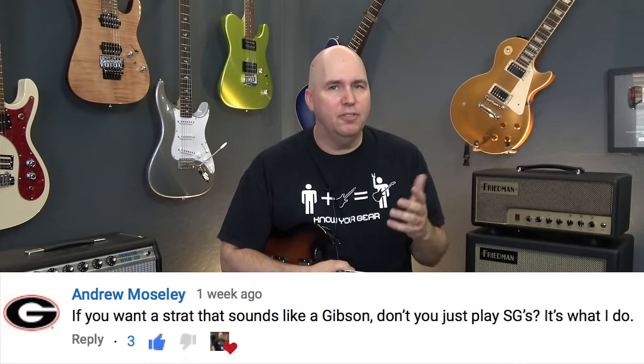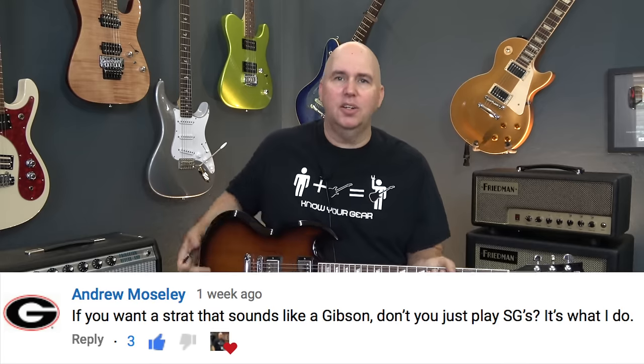Something interesting happened a couple weeks ago on the podcast. I said I really like Gibson humbuckers and I put them in a lot of my guitars. The only guitars I don't put them in is Fenders. I think a Strat would sound fantastic with two 57 classics in it. And somebody responded in the comments: 'Well Phil, you already have a Strat that sounds like a Gibson — it's called an SG.'